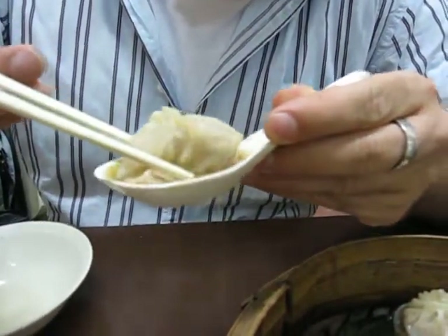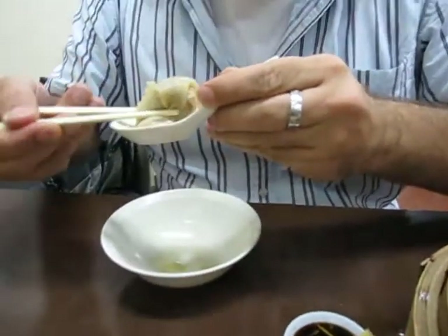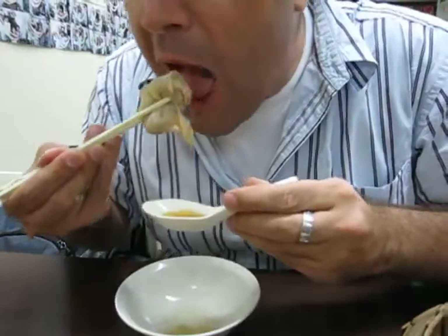Oops. This is how not to eat a dumpling by Stephen Cronin. Mmm, good. Don't burn your mouth.